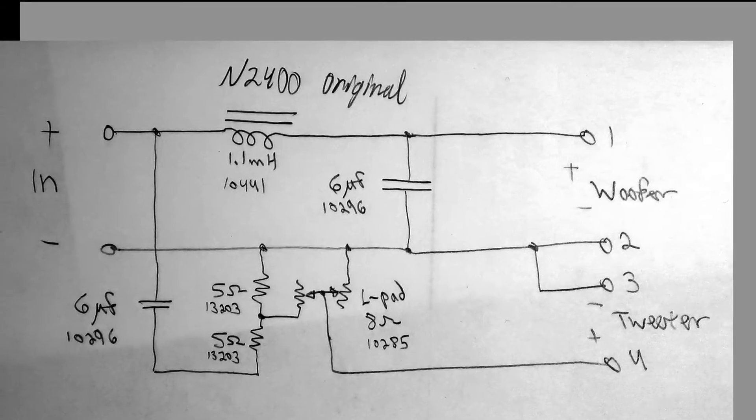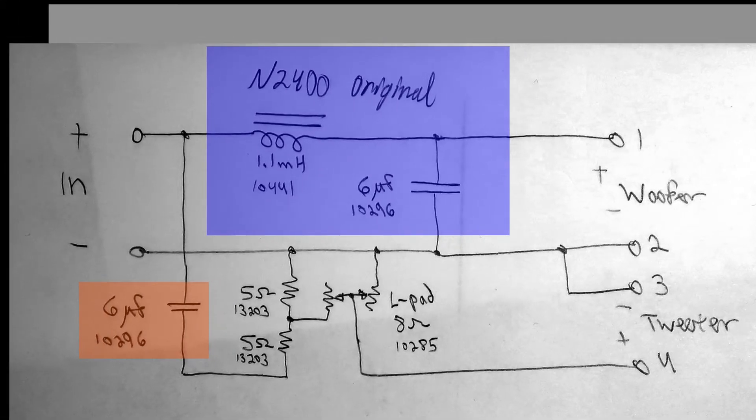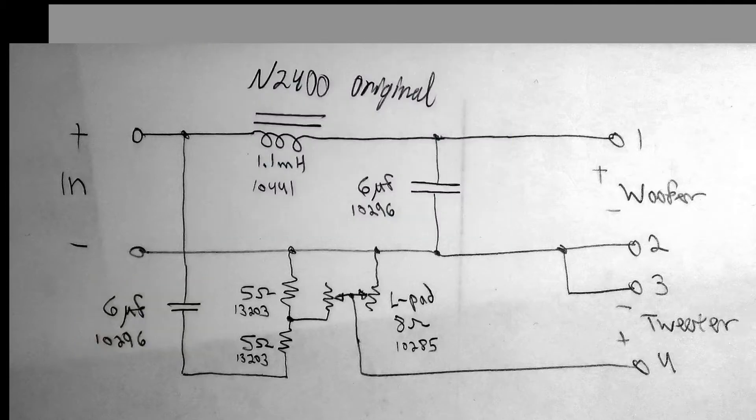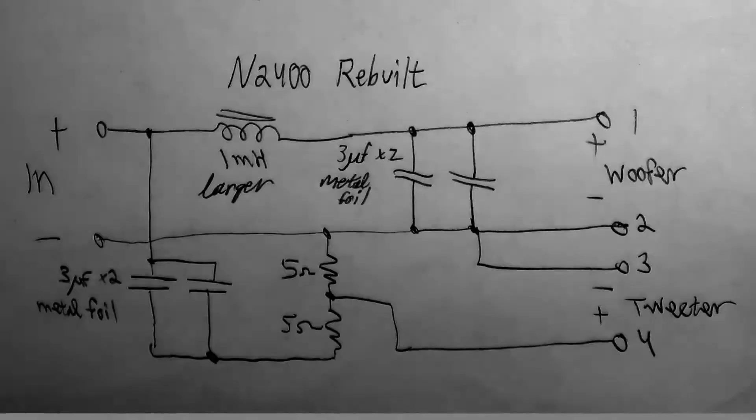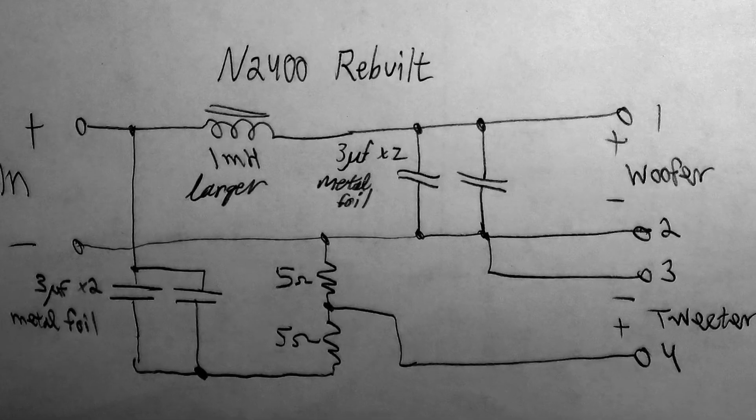The original N2400 features a second order filter on the woofer and a first order filter on the tweeter — don't ask me why. In addition they added two 5 ohm resistors to pad the tweeter down about 6dB and then an L-pad attenuator on top of that to protect the tweeter. It seems to me if you wanted to protect the tweeter you would have used a second order network on the tweeter and a first order on the woofer. So I'm not a fan of L-pads, and I'm taking that out, bypassing it, and replacing those ancient capacitors with brand new ones.